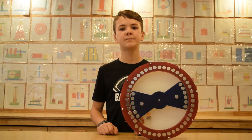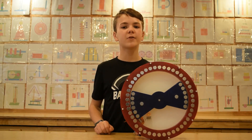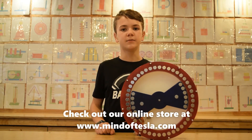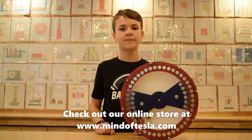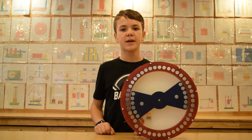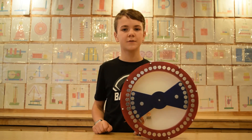Thanks for watching everyone. Make sure to subscribe because we have some really cool videos coming your way. Check out our online store at www.mindoftesla.com or the link in the description. If you enjoyed this video, make sure to hit that like button and we'll see you next time.